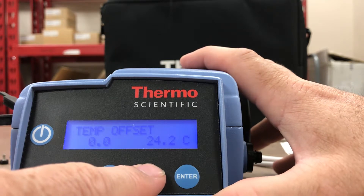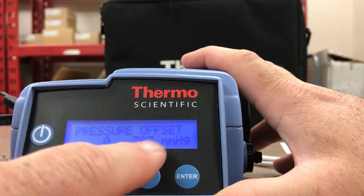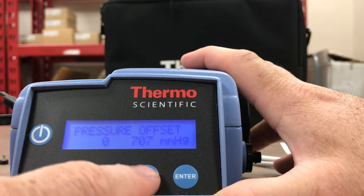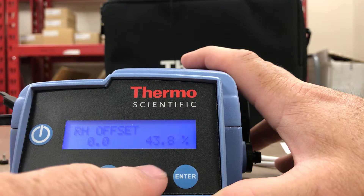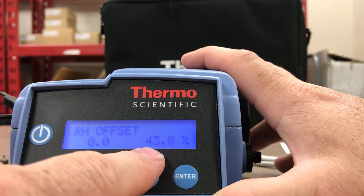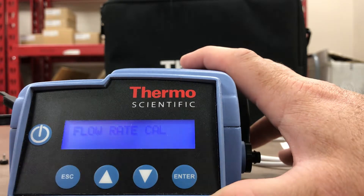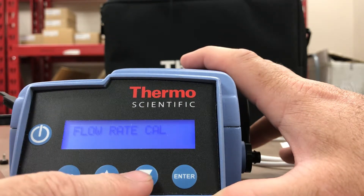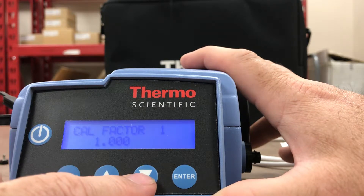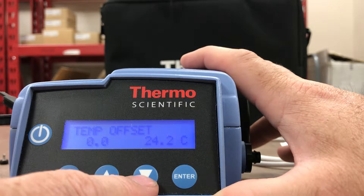Looking at Calibrate: there's a temperature offset, pressure offset — you can have a millimeters of mercury pressure offset — and relative humidity offset. Right here it's reading 43 percent. There's also a flow rate calibration you can do if you have a flow meter, and a calibration factor of one.